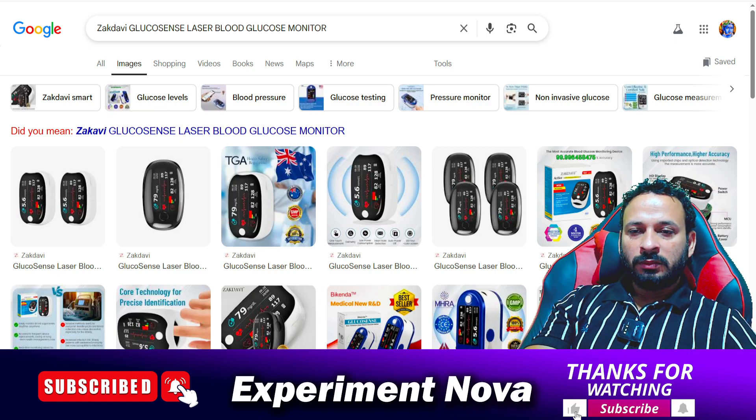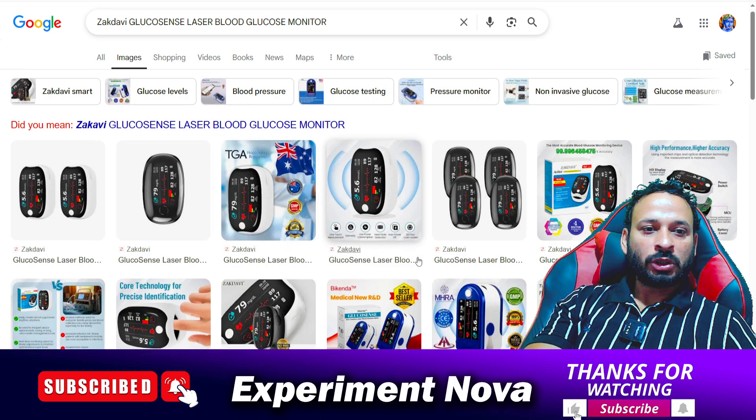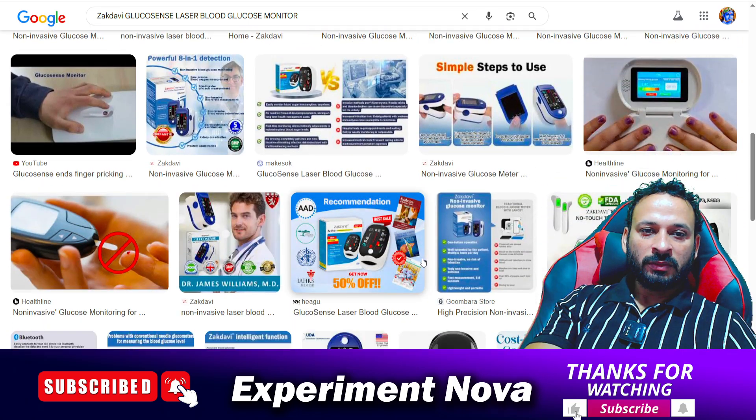Hello guys, today in this video we will talk about JackDavi Glucose Sense glucose monitor device — should you purchase this product or not, and what are the main problems? So let's get started.